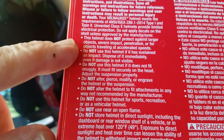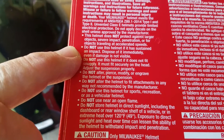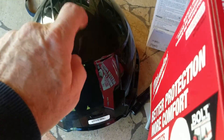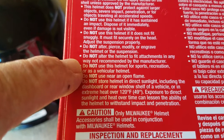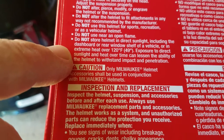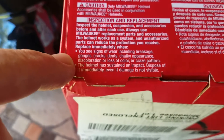I like to geek out reading some of the details, but look at these warnings: does not protect against larger objects, impacts, penetrations. Don't use it if it has an impact crack. Do not use if it doesn't fit correctly. Do not alter it, pierce it, modify it, or engrave the helmet — that could mess with the integrity of the shell. Do not use near open flames. Do not use this helmet for sports, recreation, or as a vehicular helmet — so scratch that on a bike helmet. Do not store in direct sunlight or heat over 120 Fahrenheit. Always look at it before you use it.